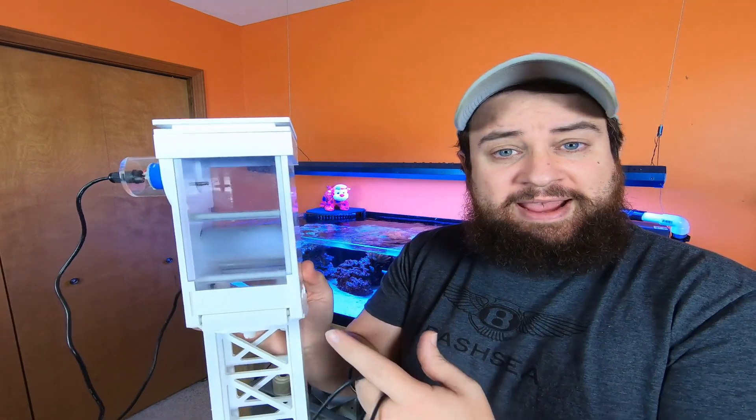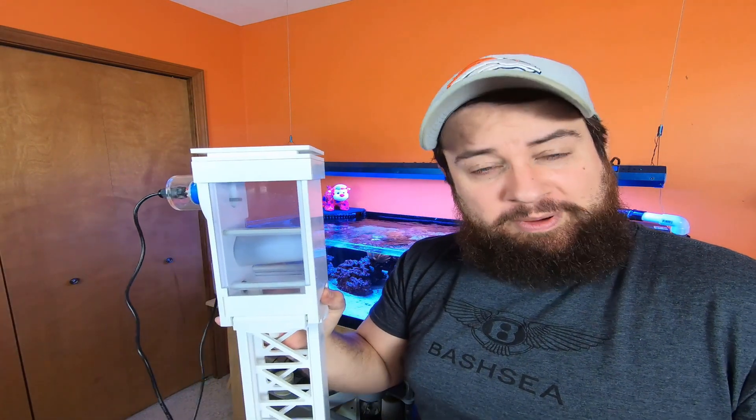Now we're going to take this out — take out the bracket with the filter sock. It is night and day how noisy it is now compared to when this was installed. I am excited to get something back in here so it's a little bit quieter. I don't mind it, but it'd be nice. So say goodbye guys.